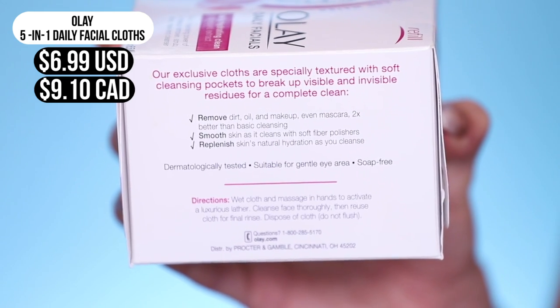It's a makeup remover, but it's like a five-in-one. It doesn't just remove your makeup — it cleanses, it scrubs, it tones, hydrates, and softens your skin. So I'm excited to be talking about those.